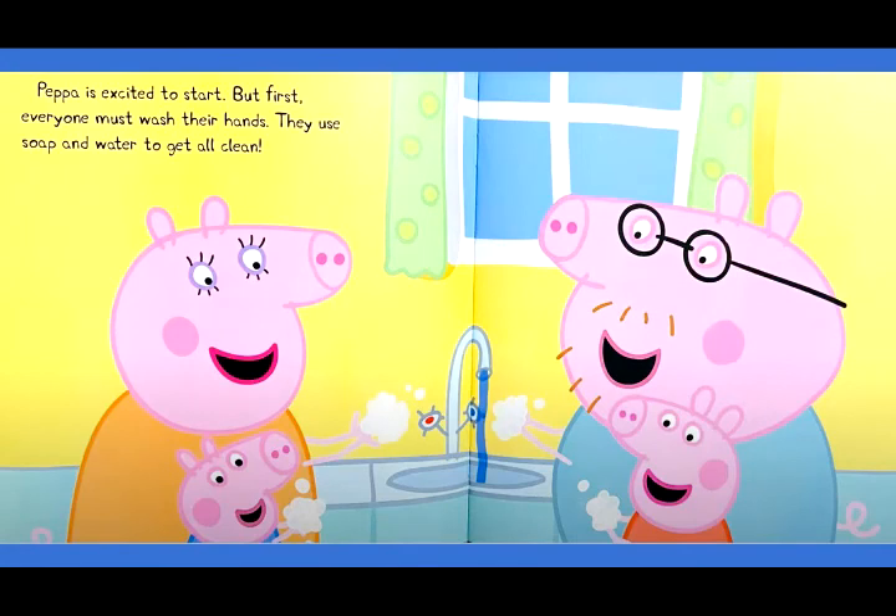Peppa is excited to start. But first, everyone must wash their hands. They use soap and water to get all clean.